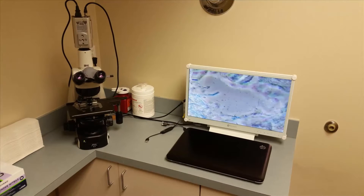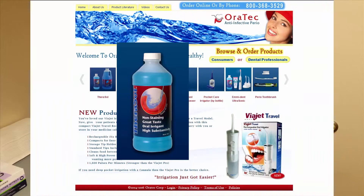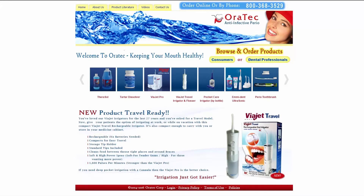Today I'm going to be using a phase contrast microscope to evaluate the effectiveness and killing properties of Therosol mouthrinse. You can find that at Orotec's website.